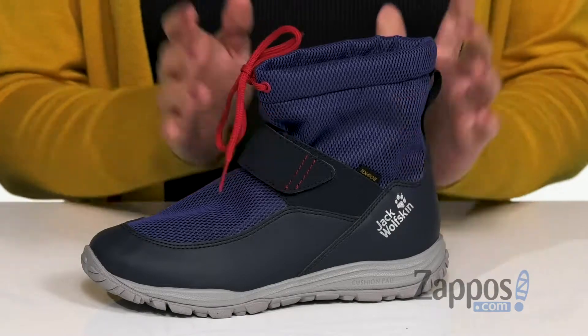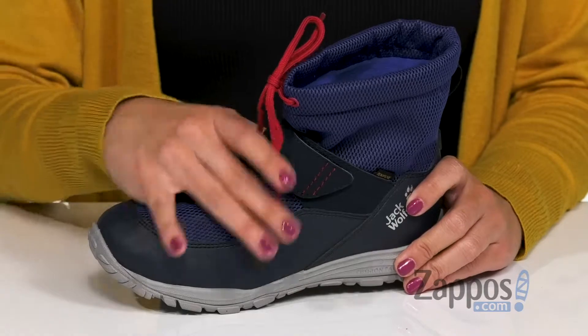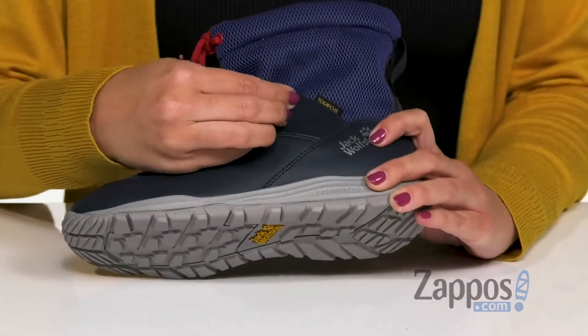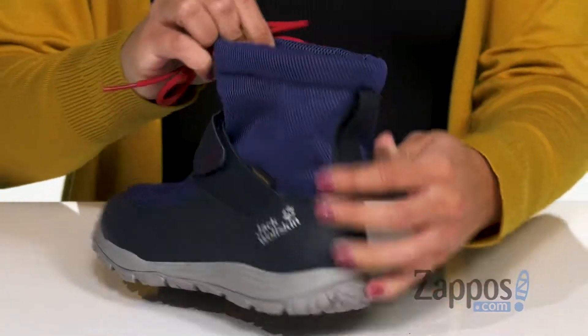they have a mid profile and it's got a waterproof Texapore finish. It's got a breathable synthetic fiber with seam-sealed membranes to keep those wet elements out. Rounded toe, it's gonna be nice and roomy, plus you've got adjustability with this hook and loop strap as well as a little tie around the ankle.